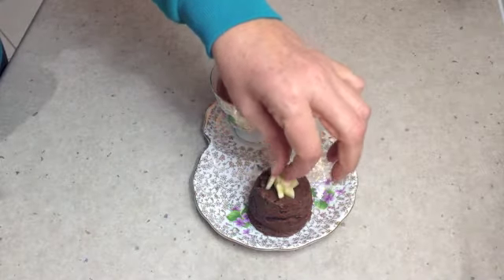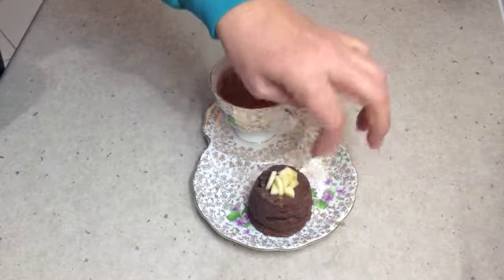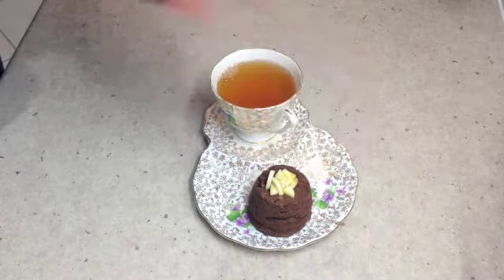And there you have it — dairy free, gluten free, chocolate banana mud cake from scratch in a minute and ten seconds in the microwave.